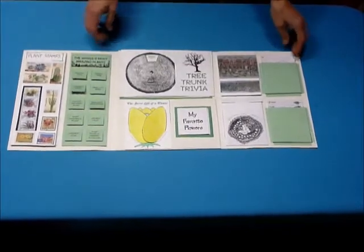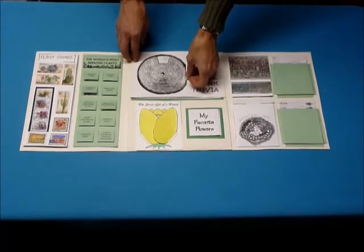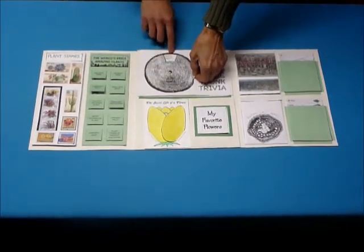Here we've got another quiz in the form of a wheel — all about trees, a tree trunk quiz. The answers are down here and you can just put that together.